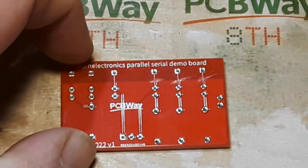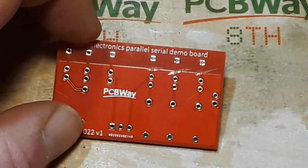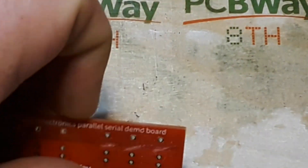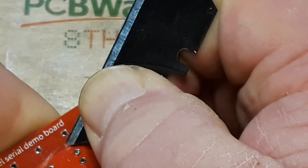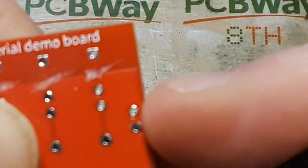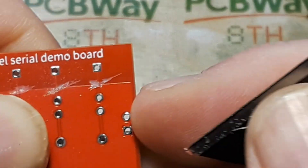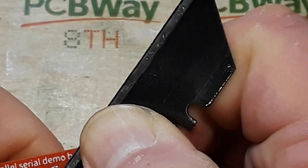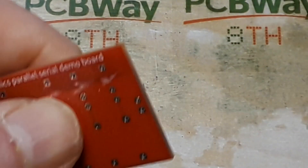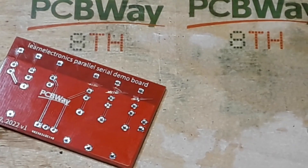PCBWay on the other hand did a fantastic job on these boards, and this video is sponsored by PCBWay. If you need PCBs made, I suggest you give them a try. Once I see the fiberglass I know I've gotten in there enough, so I'll finish cutting these traces while you take a look at a little bit about PCBWay.